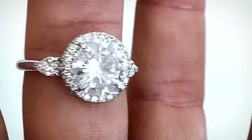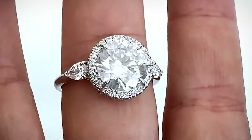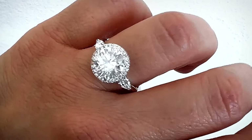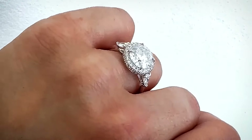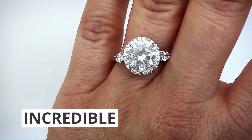When it comes to the width, it's incredibly important to keep proportion in mind, because if the shank were made too thick, it would compete with the size of the diamonds and make everything appear bulky, which would be the opposite of the effect we're going for. I wanted to achieve a graceful, feminine design that also has incredible wow factor.